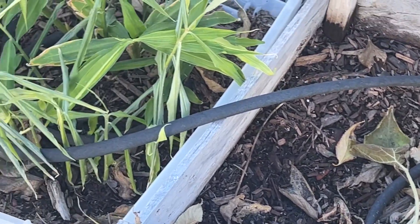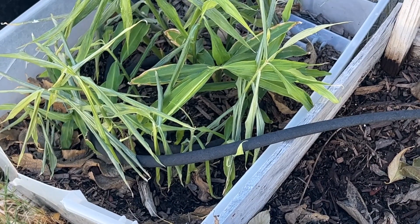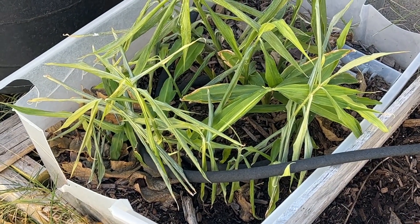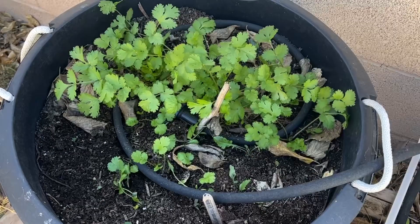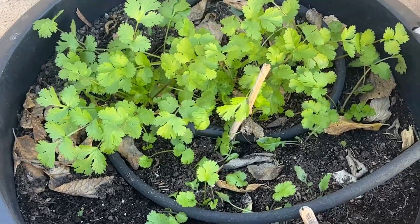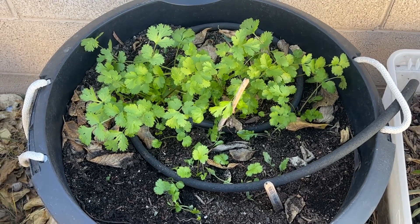My ginger barely made it. I'm going to clip this ginger down just for the leaves, because I can make tea out of them. And the cilantro made it — look at how vibrant that color is. It's going strong. It loves cold weather.